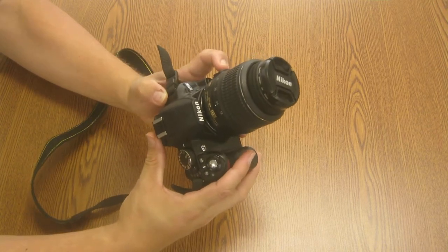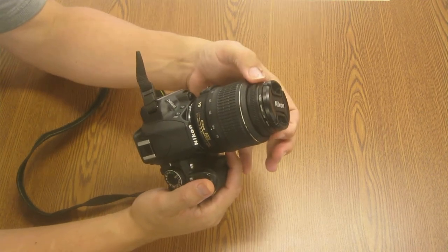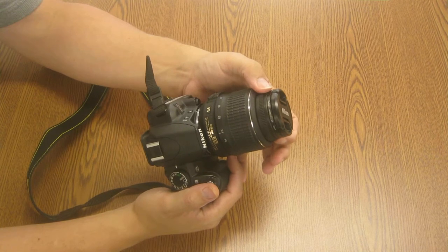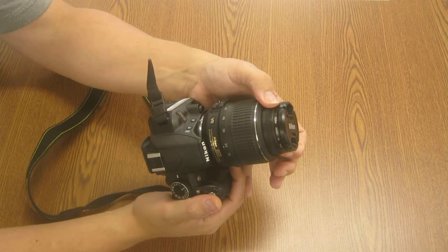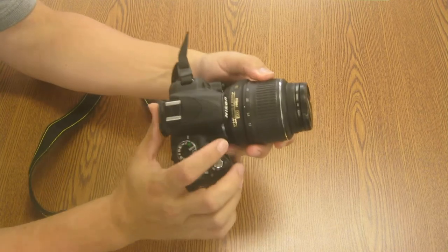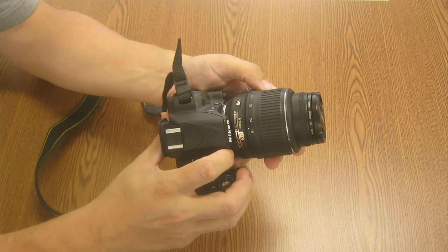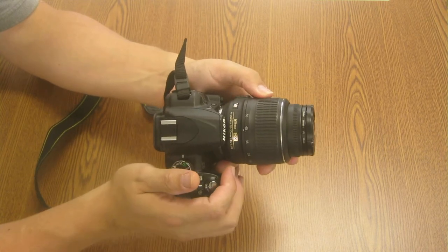On a Nikon, if your camera's lens is not in autofocus mode, it'll be in manual mode and your focus ring is out here at the edge of the lens. The big ring that has the numbers here is for changing the zoom. These are millimeters — designations about where your zoom is, what the focal length of your lens is.